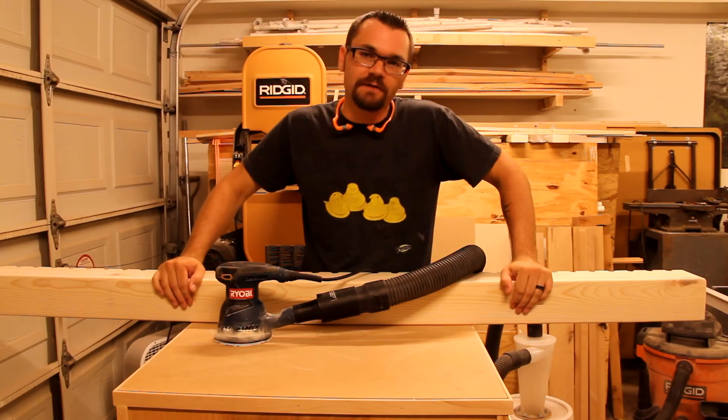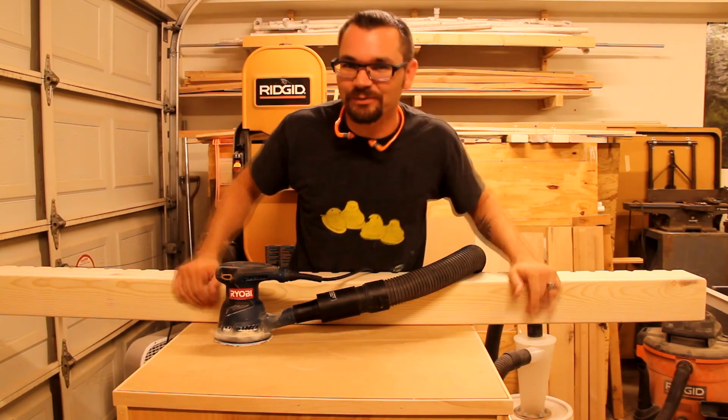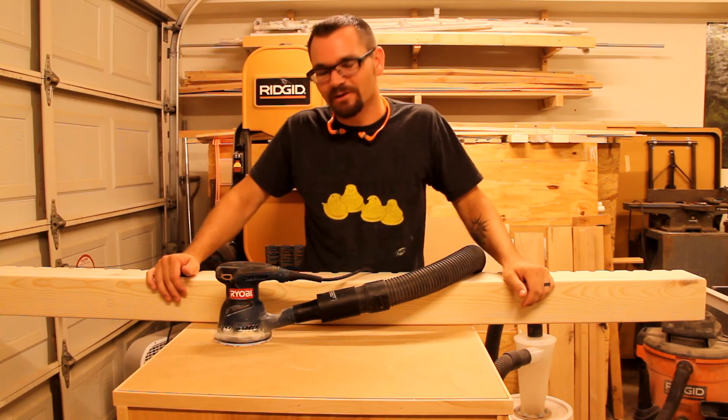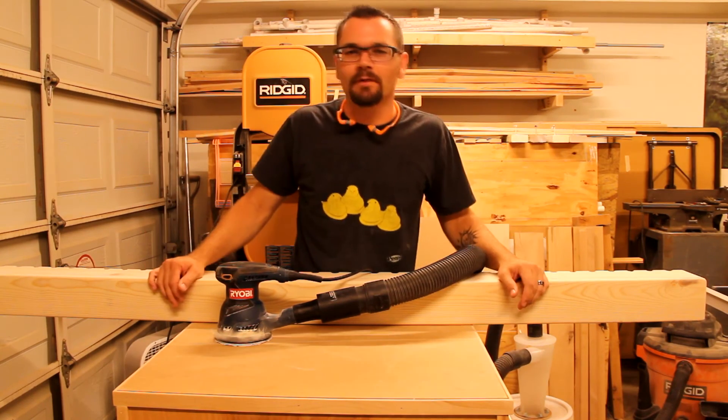Everything's sanded down and almost ready for painting, but I forgot to do something — I forgot to put the holes in the bottom. I intended on doing that before I put the whole thing together. No problem.